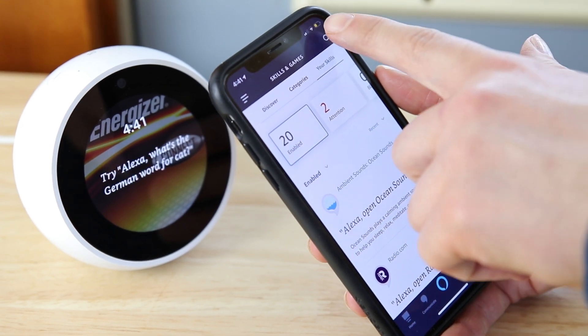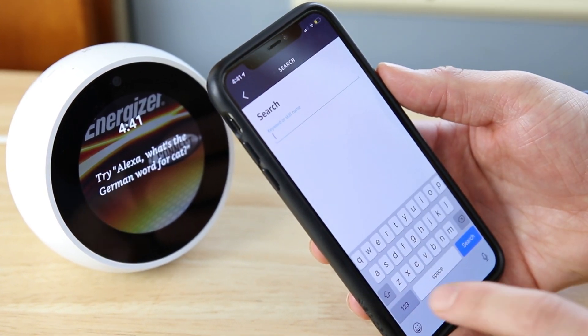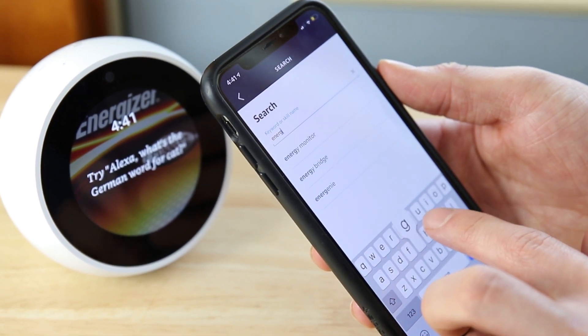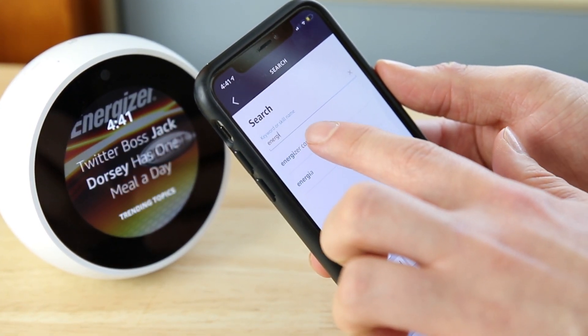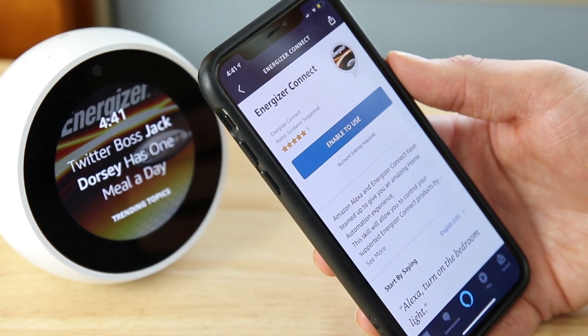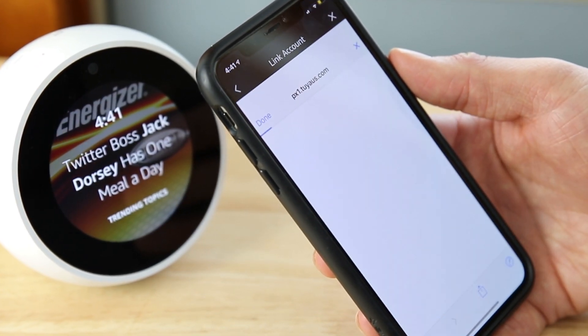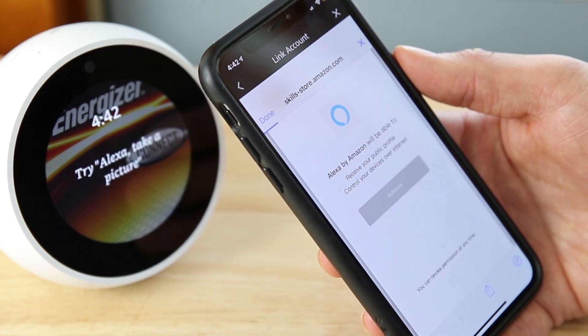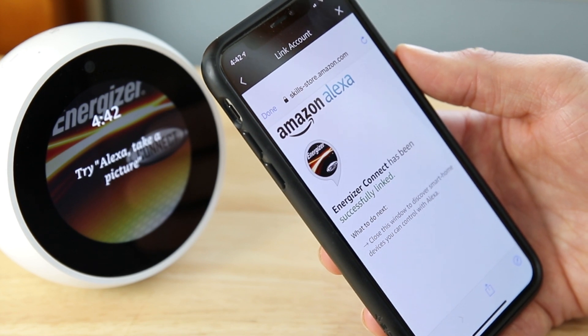Press Search on the top right and type in Energizer Connect. Select it when it pops up and press Enable to use. Press Authorize to successfully link Energizer Connect to Alexa. Press Done on the top right.